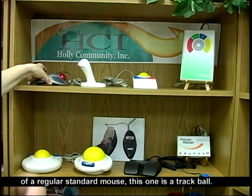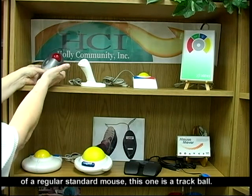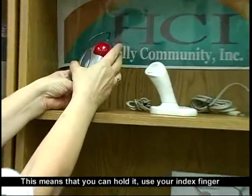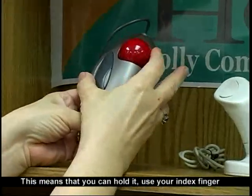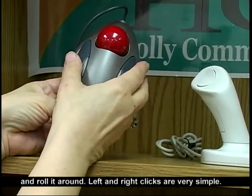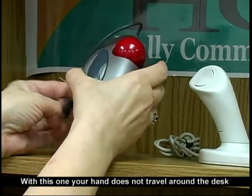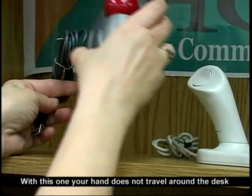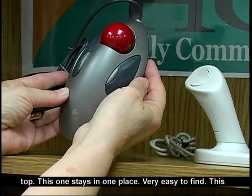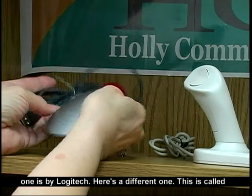Now instead of a regular standard mouse, this one is a trackball. This means that you can hold it, use your index finger, and roll it around left and right. Clicks are very simple, but your hand does not travel around the desktop — this one stays in one place. Very easy to find. This one's by Logitech.